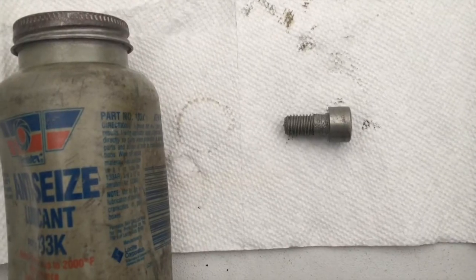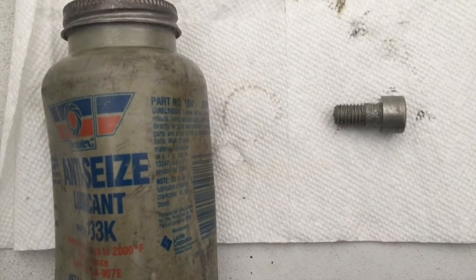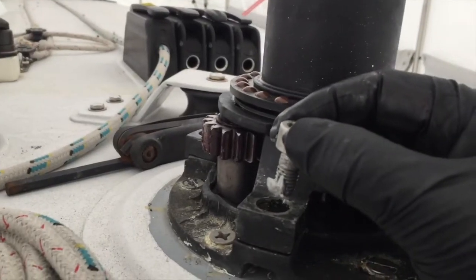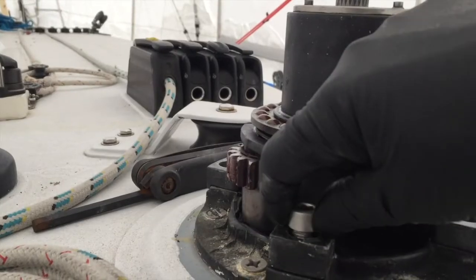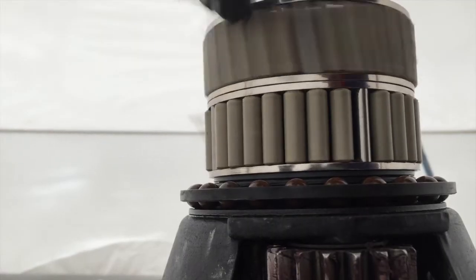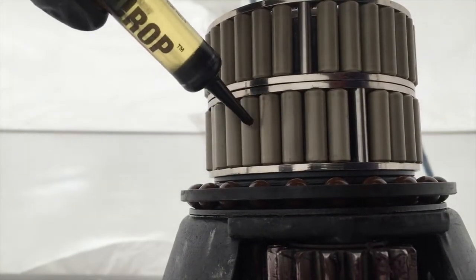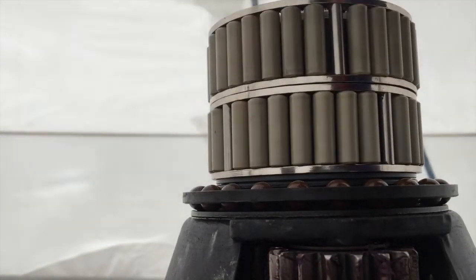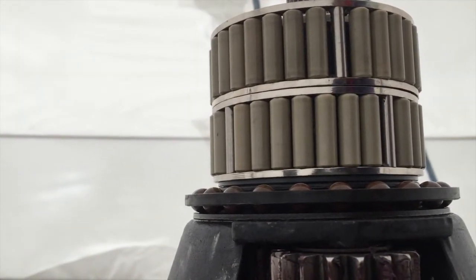To prevent corrosion between dissimilar metals, make sure to put a product like never-seize on the stainless bolts that go into the aluminum base. Don't put winch grease on plastic needle bearings. Use a product like McLube's one-drop oil or Harken's high-performance oil. These bearings don't need much lubrication.